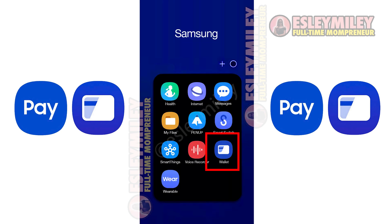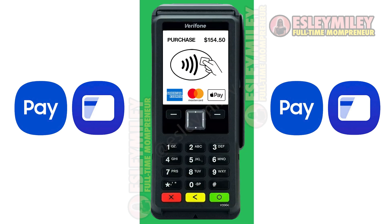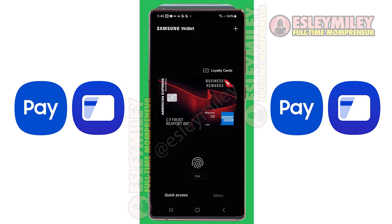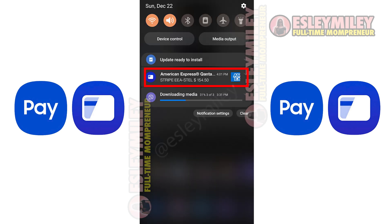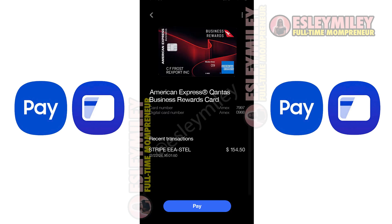Make payments with Samsung Wallet. Open the app, select a card, and place the back of your phone to the NFC terminal that you want to pay. You will hear a tone, and the phone will vibrate once the transaction is successful. A notification will show payment details.